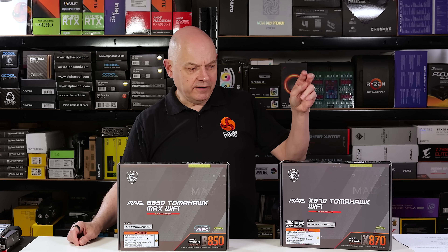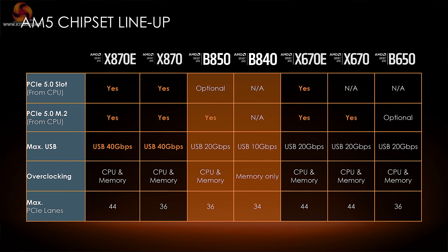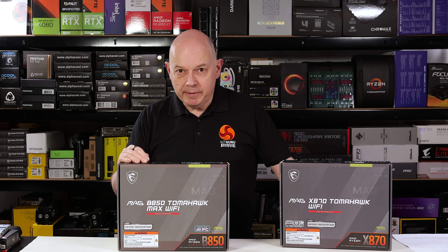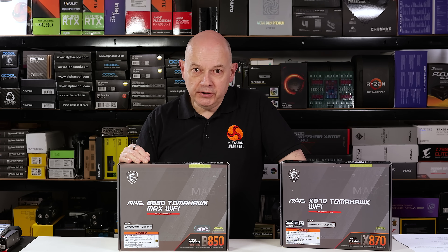You may wonder why I reviewed the X870 months ago and the B850 only today. The explanation is simple: at CES this year, AMD released the budget B850 and B840 chipsets. So let's dig into the MAG B850 Tomahawk Max Wi-Fi and play spot the difference.